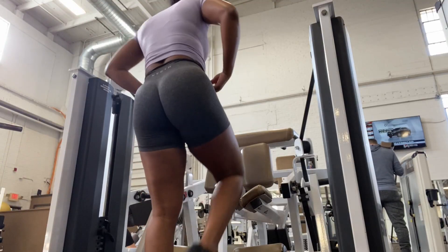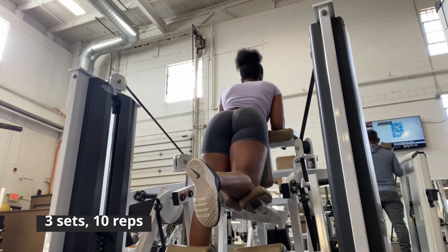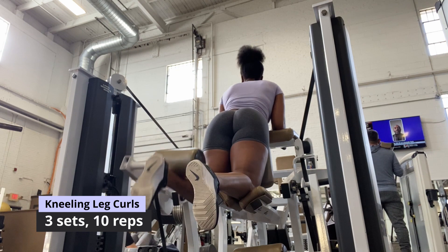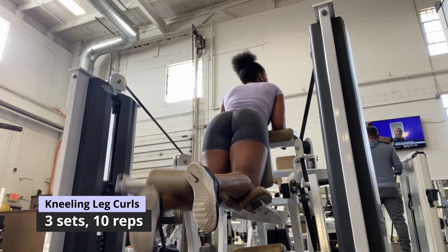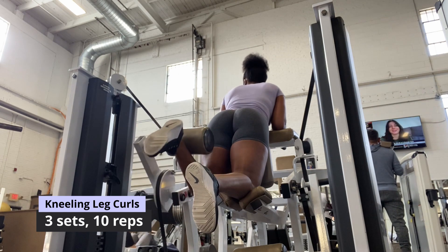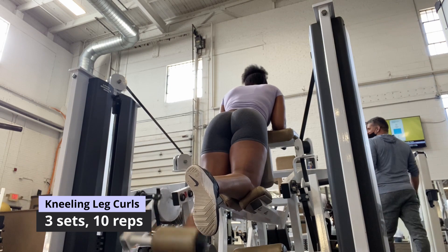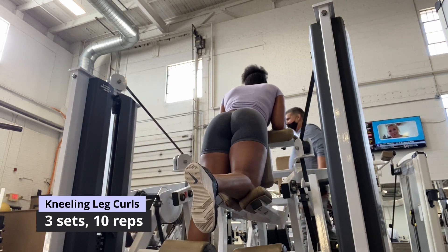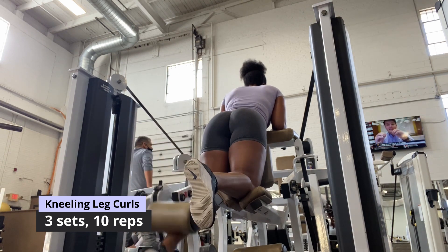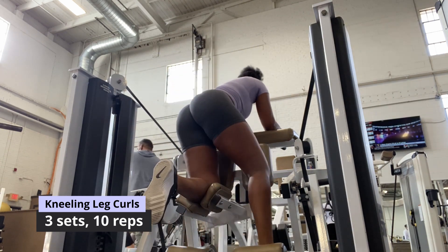Finally, I'm finishing my workout with kneeling leg curls. What I love about this machine is that it allows you to do unilateral leg curls. Not all gyms have this machine, so it's fine to do your leg curls lying down. I'm keeping my movements controlled — not kicking the weight up. If you find yourself kicking, decrease the weight to something challenging but manageable. I'm curling 40 pounds on each leg for three sets of 10 reps.